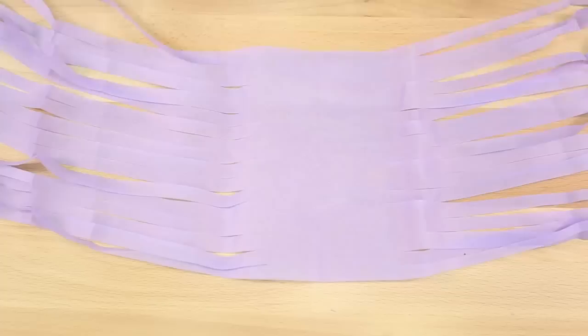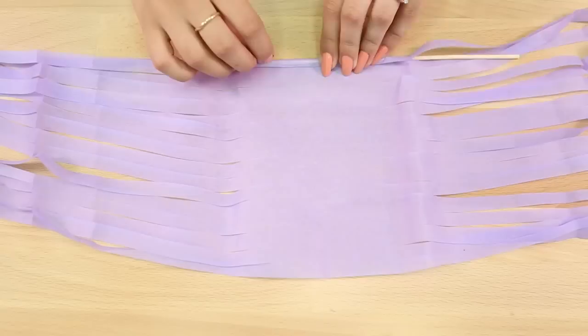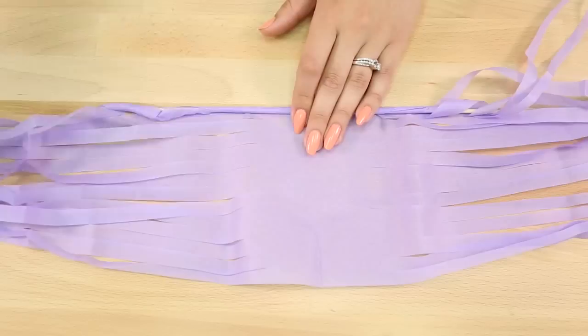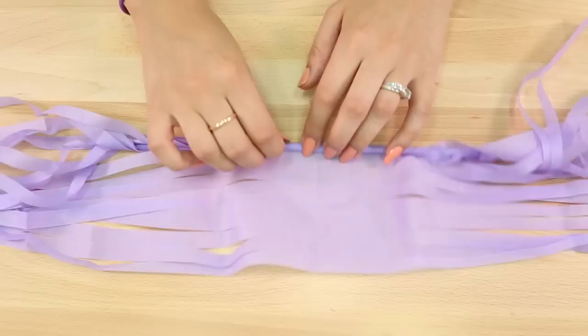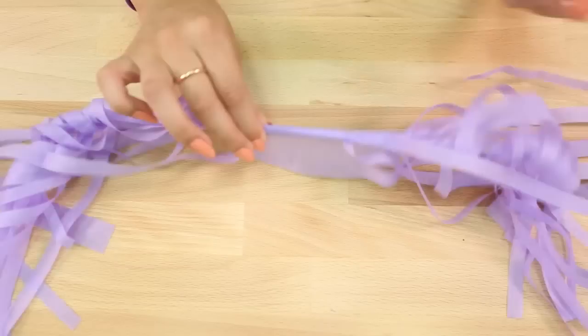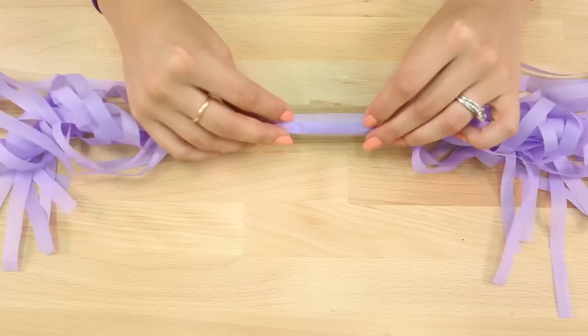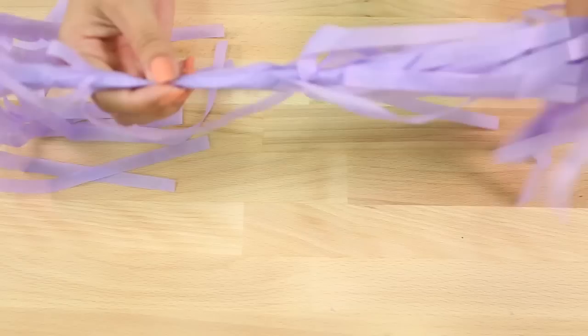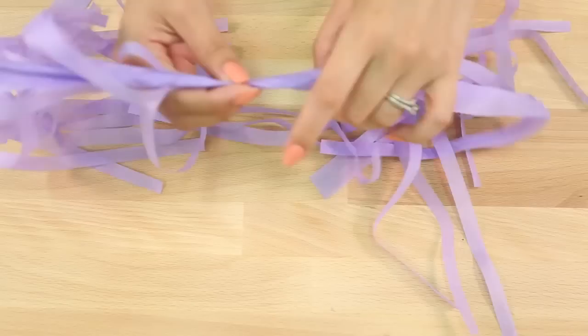Grab your wooden skewer — it's helpful to have the longer ones because they're easier to pull out. Take one edge of the tissue paper, place your skewer right on the edge, and begin rolling the tissue paper around the skewer. Don't wrap it too tight because you won't be able to pull it out, and since this is tissue paper, work very gently because it's delicate and easy to tear. Wrap the tissue paper all the way around the skewer until you've wrapped up the whole piece, then pull out the skewer from one side.